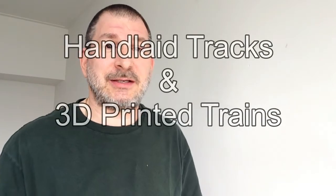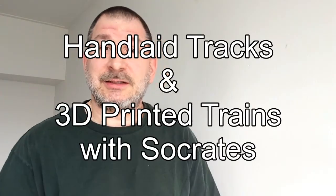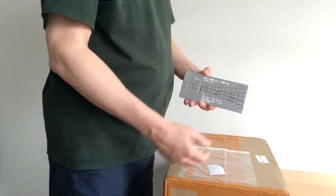Hi, welcome back to another episode of Hand Lay Tracks and 3D Printed Trains with Socrates. Today we're going to do another unboxing video. I got a CNC engraving machine from China which will allow me to make my own jigs.